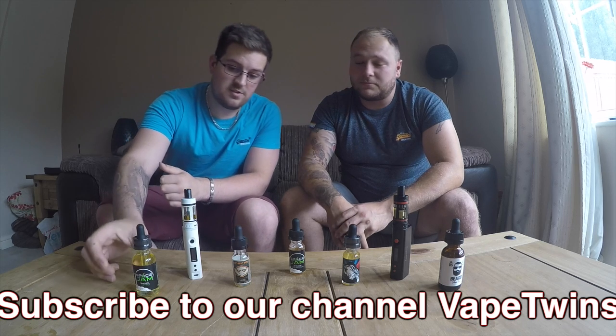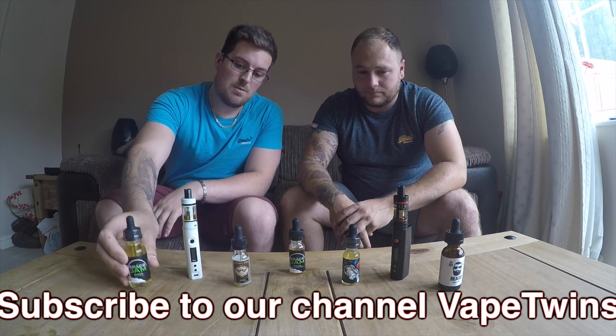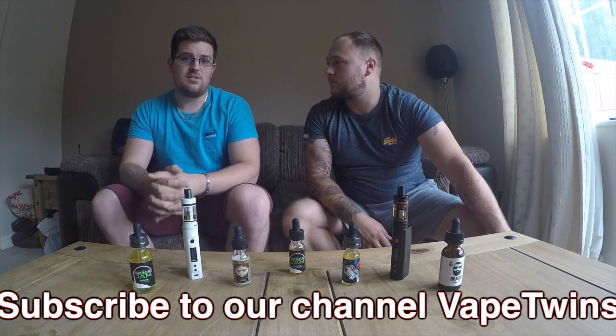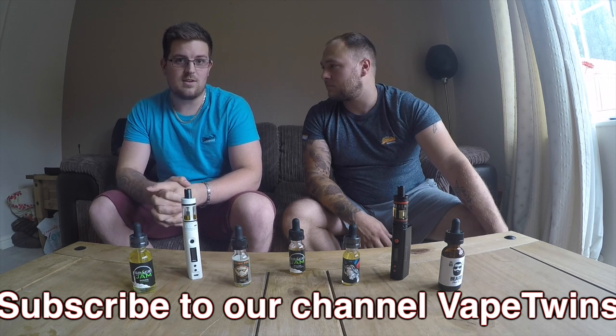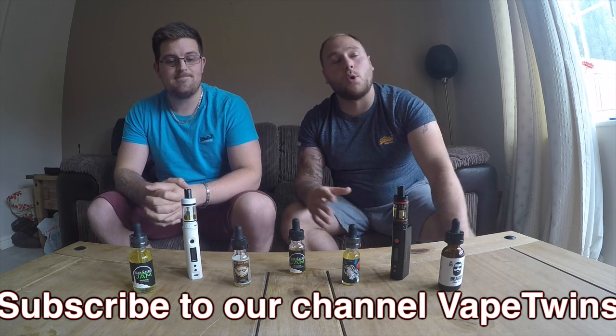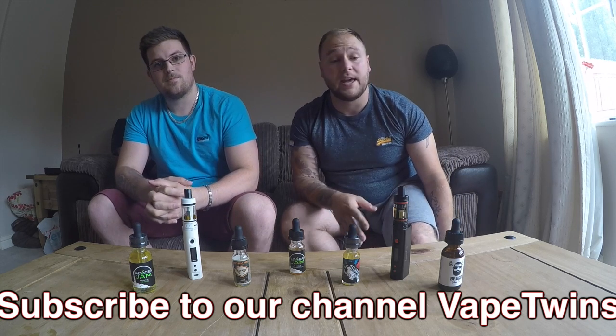We'll also be looking at doing reviews on some juices. We've got a selection already — trying out Space Jam. If you've got any questions just give us a shout and we will try out the juice and give you the feedback. We'd love any feedback on what you guys want to hear, want to see, and what you want us to do.